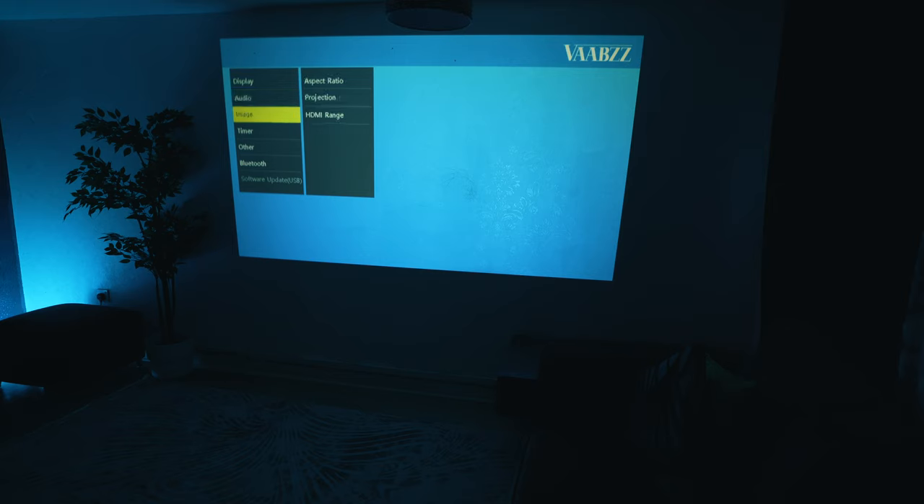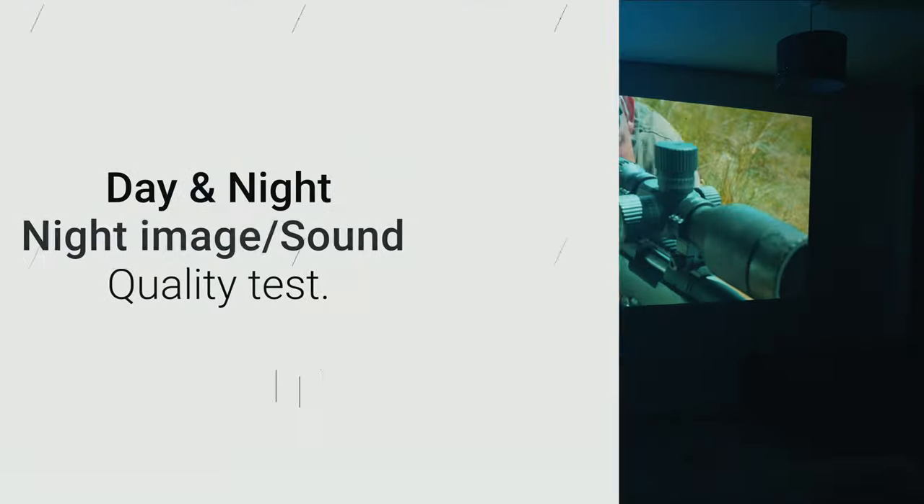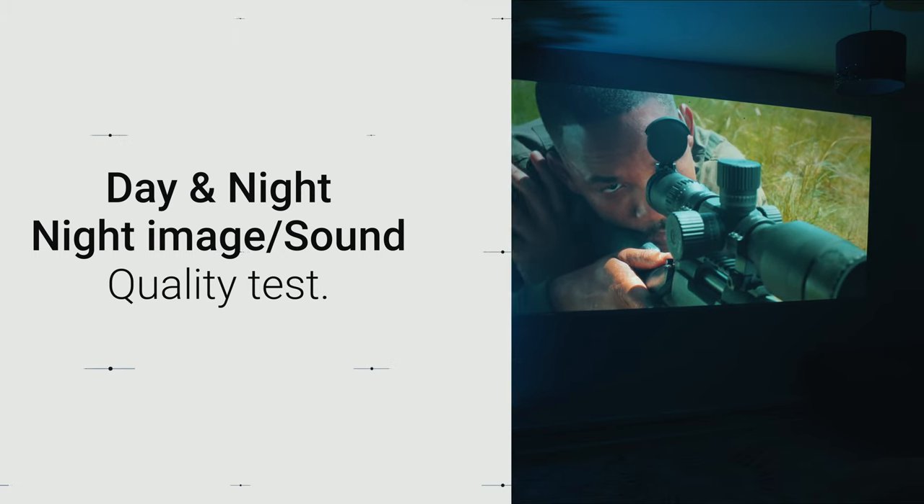Once powered on, it's simple and the navigation system is easy to follow. You can adjust color temperature, image size, and much more. Okay, we are all set now and it's time to enjoy the projector.